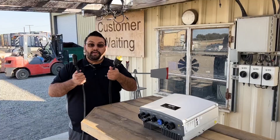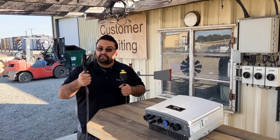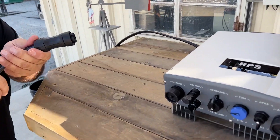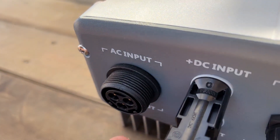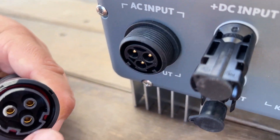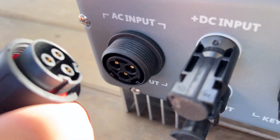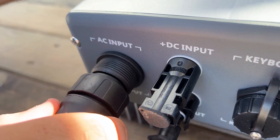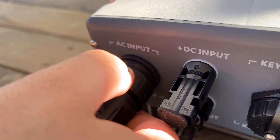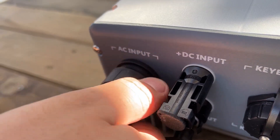Now we're ready to go ahead and plug in our power source, but first we're going to want to make sure that our AC port plug is in our controller. So go ahead and take this cap off, and you'll want to line up these bottom notches here to the notches on your plug so they match. Then once we have it plugged in, we're going to go ahead and screw it on tight.